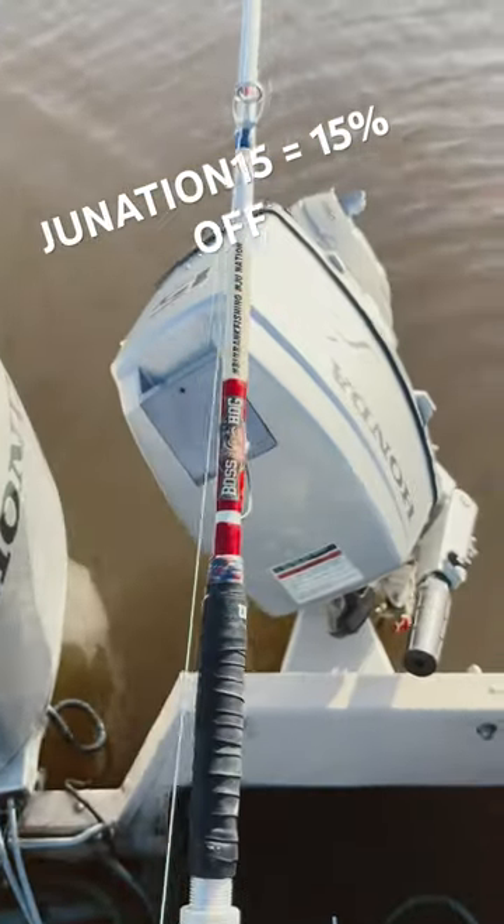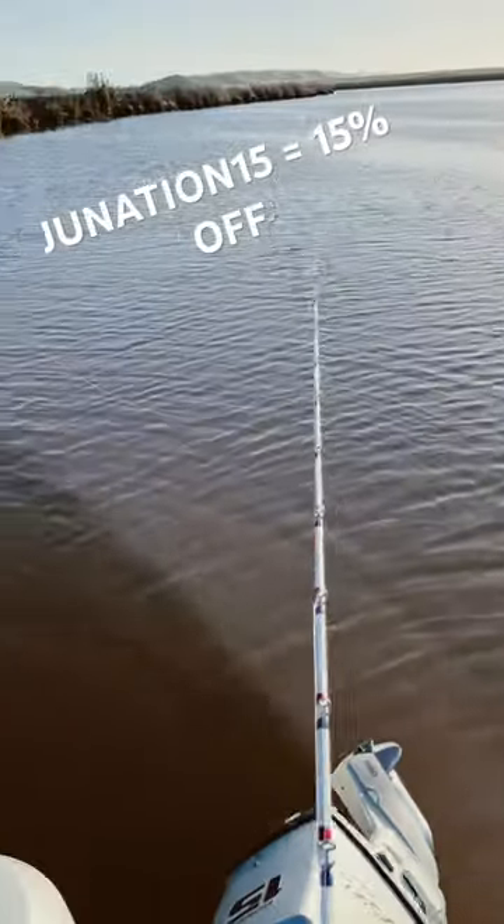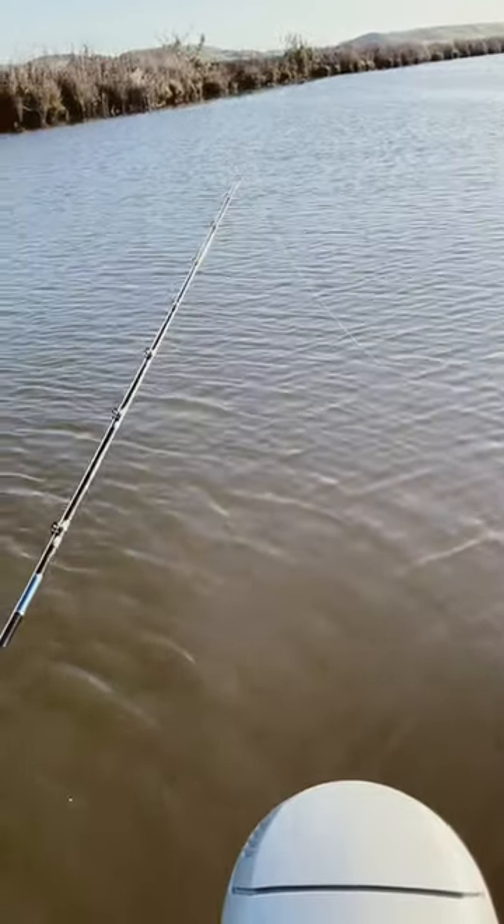Customize whatever you want guys, these rods can handle big monster fish. Use code J.U.Nation 15 — they're 15% off.